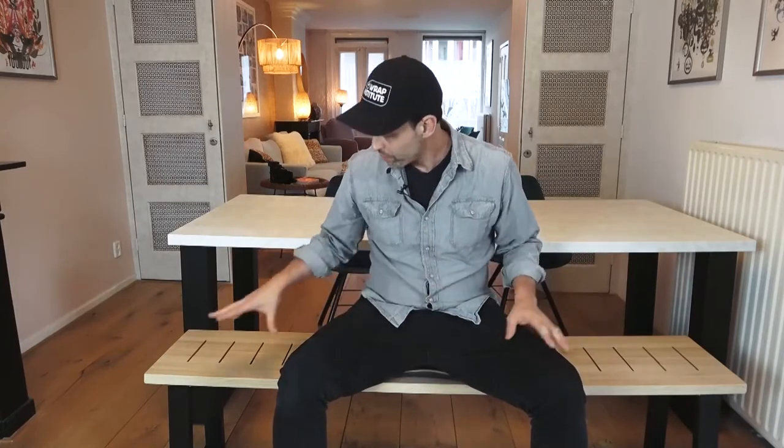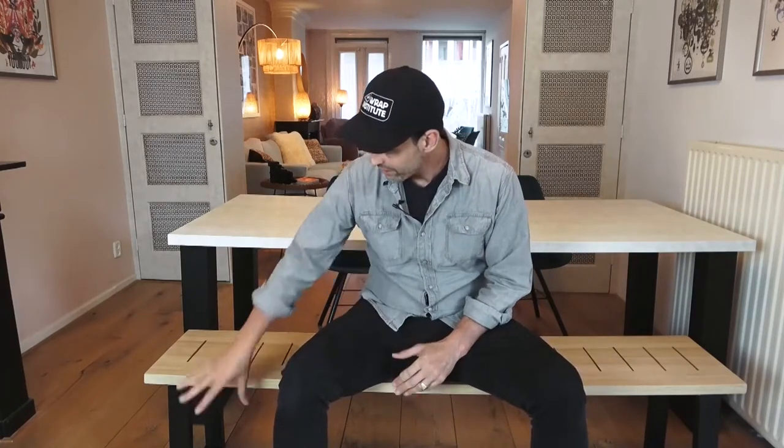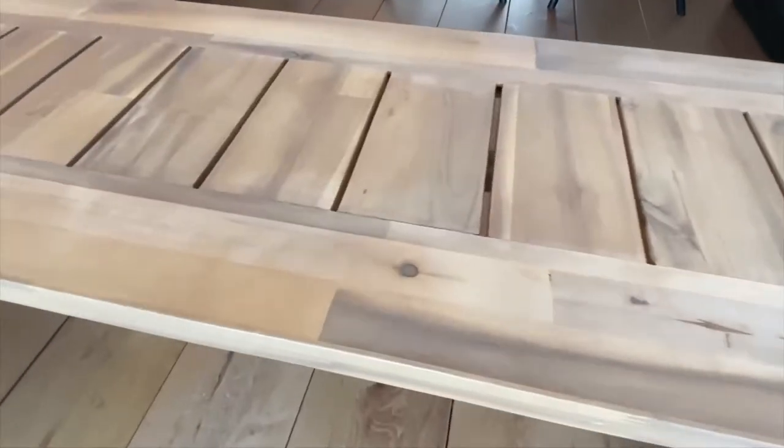We went searching for benches, but not like a normal person, because we knew we were going to wrap the bench rather than just buy it and throw it into the flat. So we weren't judging on color — we were more looking at shape and even price. We found this bench on sale for 75 euros, regularly 150, so 50% off. The legs match the table, which is one of the reasons we got it.